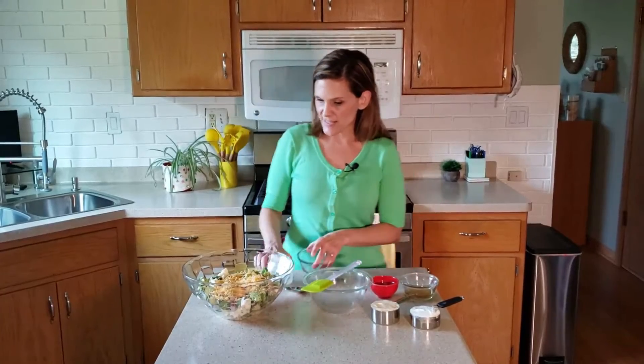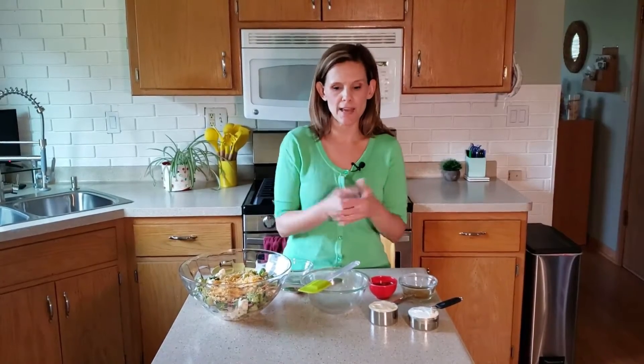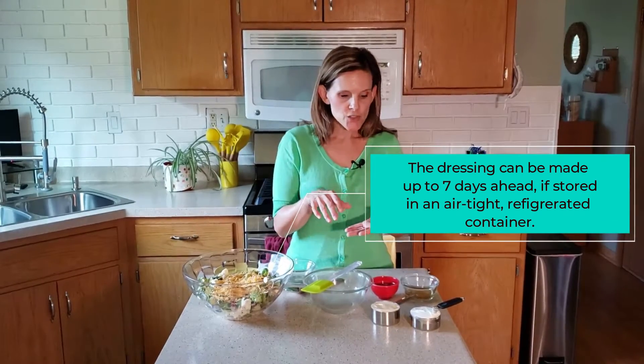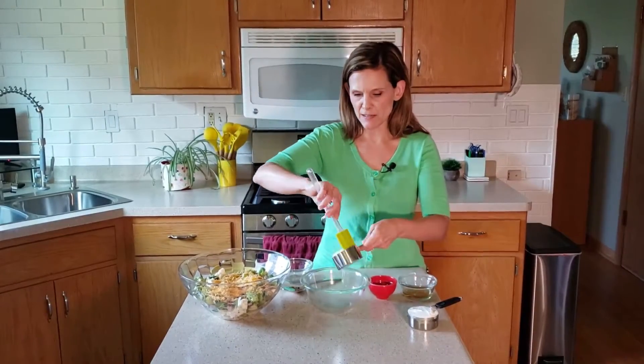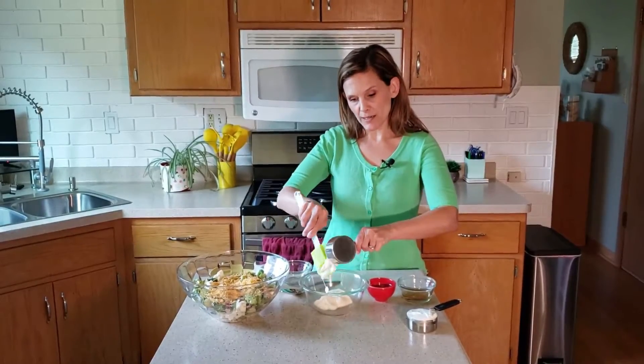The last step here is making the dressing. I would recommend you prepare the vegetables ahead of time, then right before you're going to serve it, make the dressing — although you could make the dressing ahead of time too and store it in a little container or a mason jar. In this recipe, we're going to use about a half a cup of mayonnaise. I used the olive oil kind of mayonnaise.